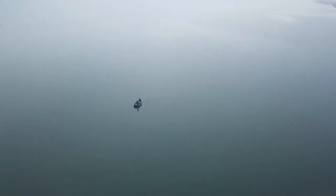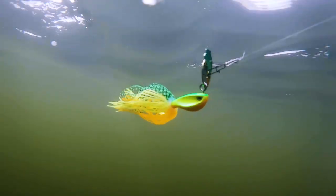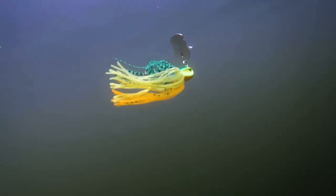One of the things that amazes me about this little chatterbait is that it needs very little resistance to start up. This means that you can fish it really slowly.